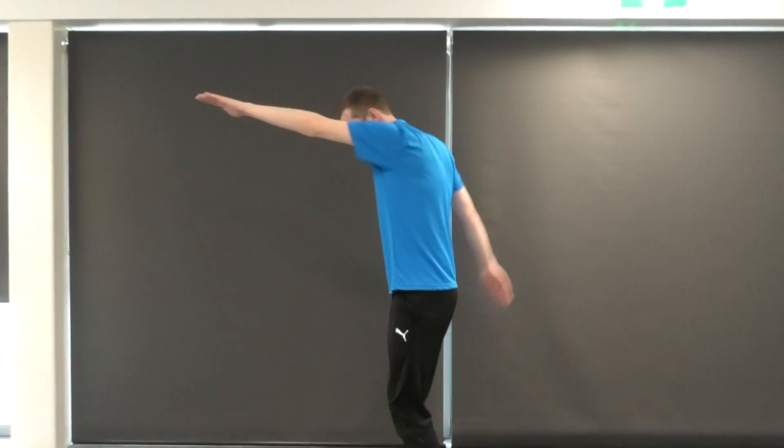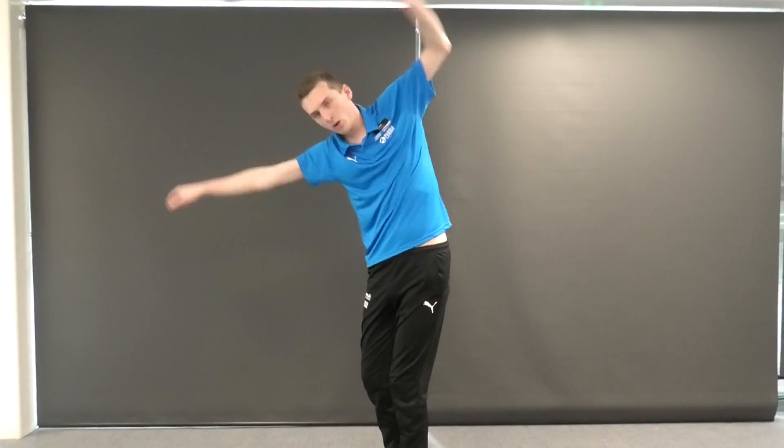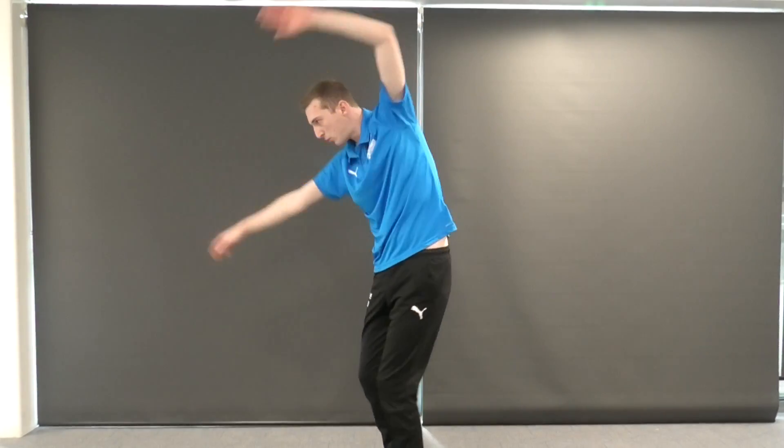We're going to start with a nice slow pace, making sure we keep our technique. 1, 2, breathe on 3. 1, 2, breathe on 3.